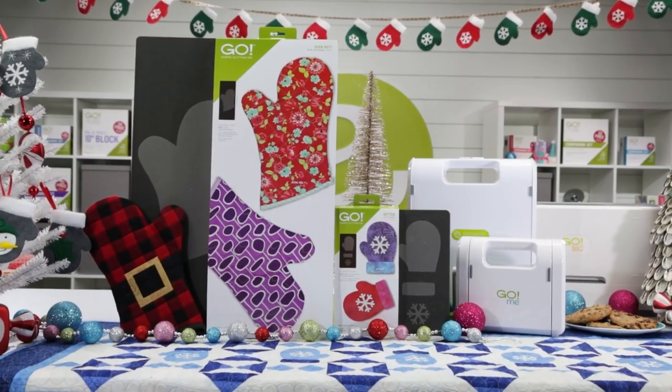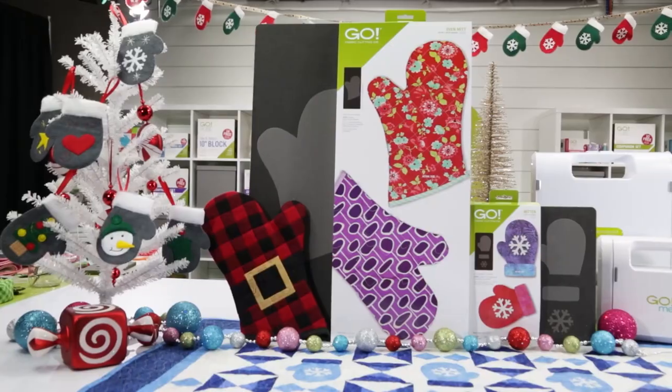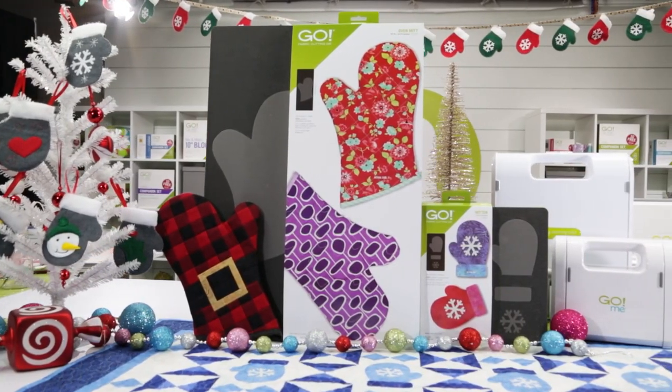That's why AccuQuilt brings you two new dies just in time for the holidays: the Go Oven Mitt and the Go Mittens.